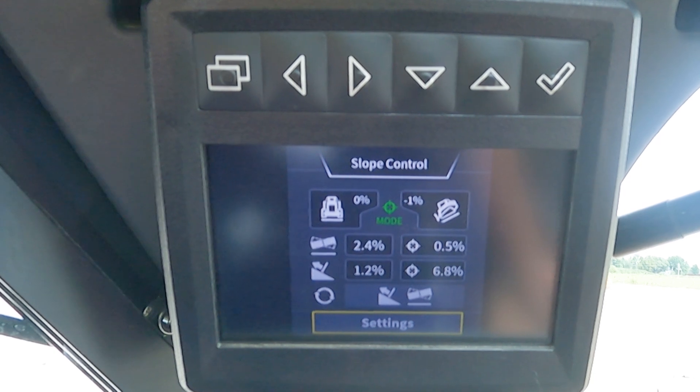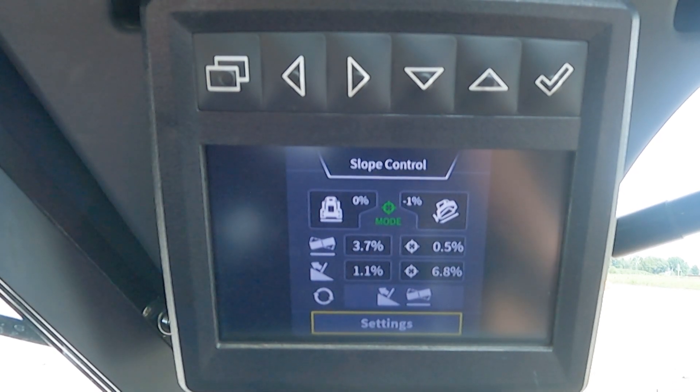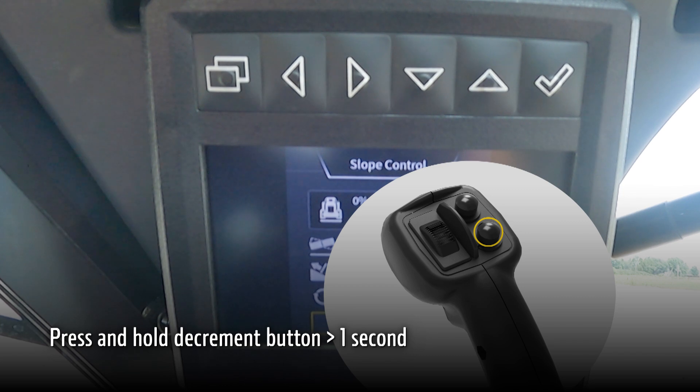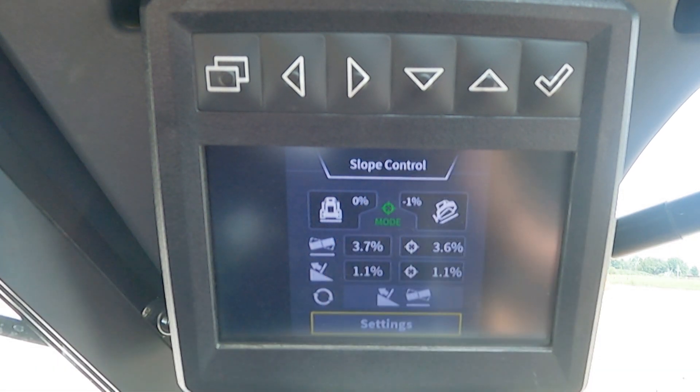If I adjust my blade's main fall and cross slope, as we can see reflected on the left side of our screen, and now if we press and hold our bottom right button on the joystick, this is our match slope shortcut. So now by doing this shortcut, we see our targets on the right side of our screen changed to 3.6% for our cross slope and 1.1% for our main fall.